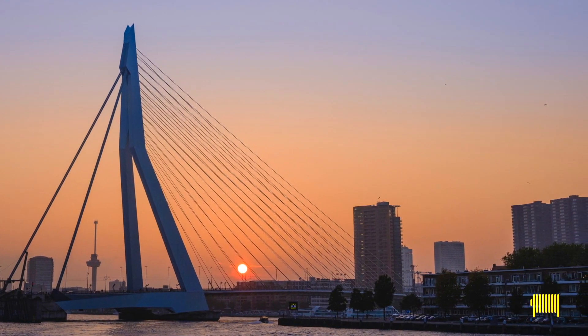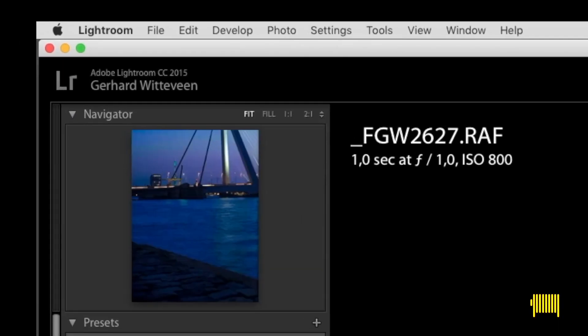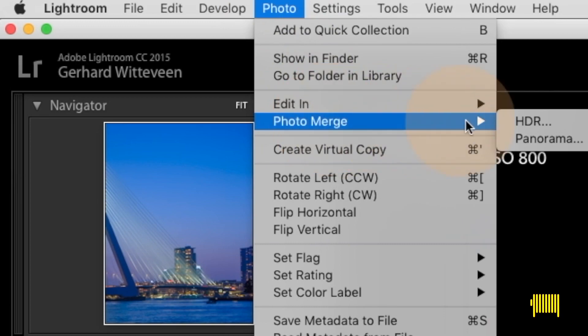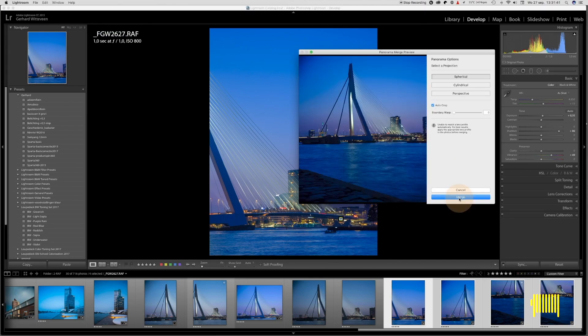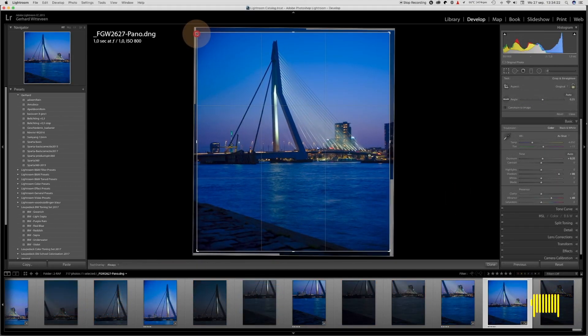We're going to focus on the stitching of bigger size images and wider angle images. In Lightroom it is as easy as selecting the set of images in the library view and selecting merge panorama. Lightroom will align the images and show you a preview. Once you click OK, the images are merged into a new file. The original files of course are still available.